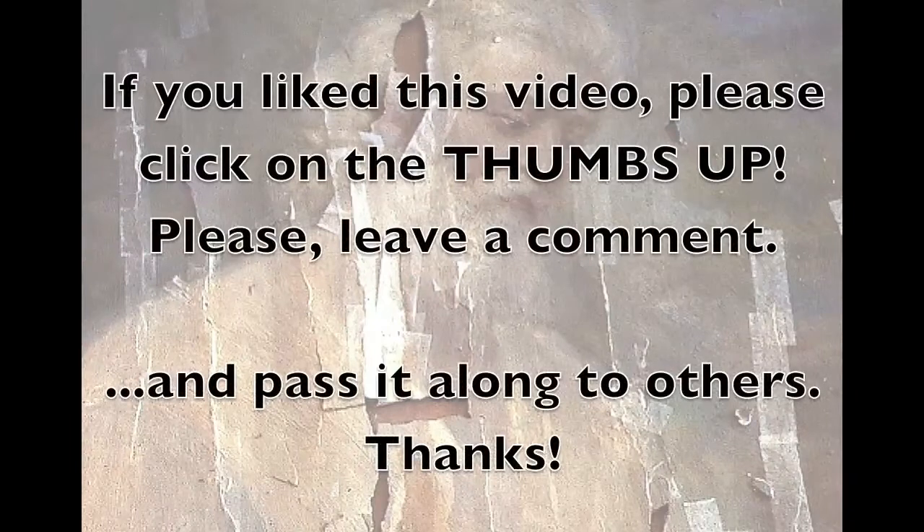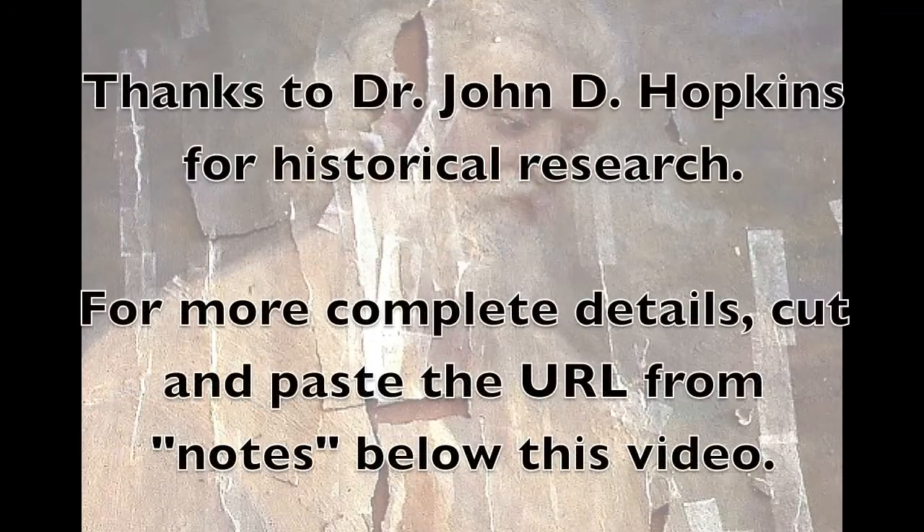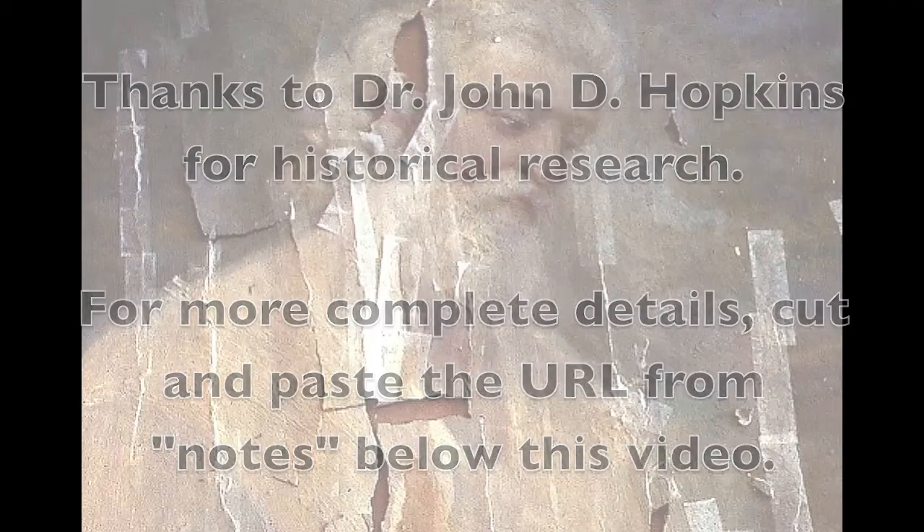If you like this video and this subject matter, please click on the thumbs up or leave a comment and pass it along to others. Thanks to Dr. John D. Hopkins for his historical research. Below there's a URL that you can cut and paste to go to his website to read more.